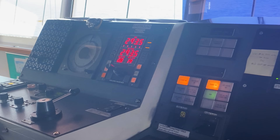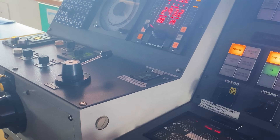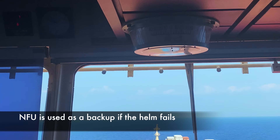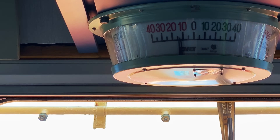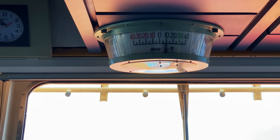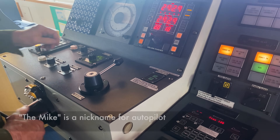Now we're going to demonstrate non-follow-up. Switching to NFU — rudder's midship on NFU. He's going to move that tiller: left 10. He's got to hold that tiller and then release it once he gets it on the angle he wants. Let's go right 10. Now that he's got it steady on 293, we can go back to autopilot 2.